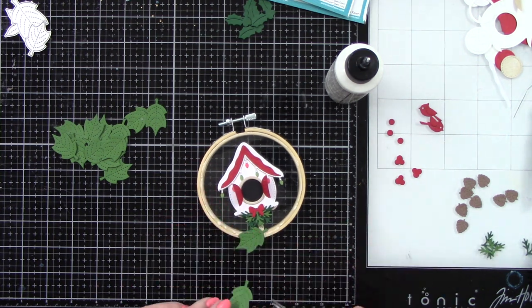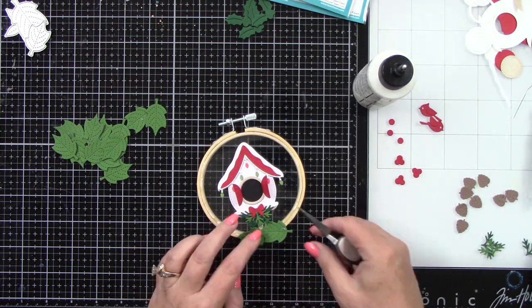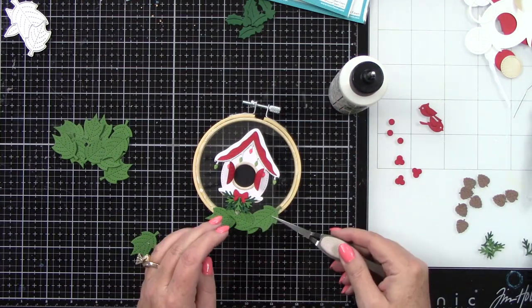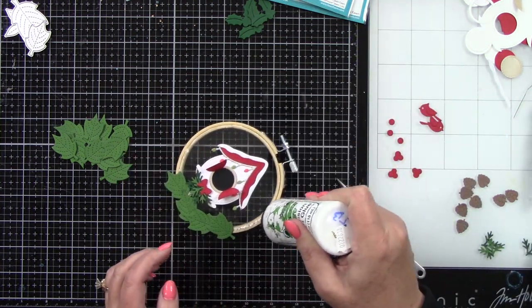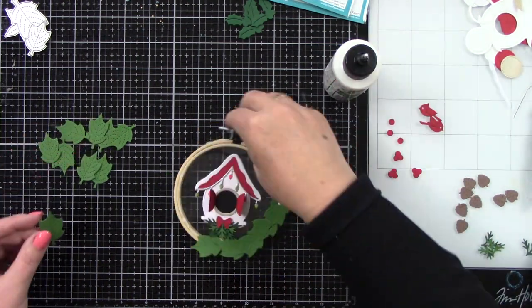Let's make our wreath. I wanted this birdhouse to feel like it's surrounded by a bunch of leaves, and since this is obviously a circle, a wreath made sense. I'm going to start adhering these down, just slightly laying them over one another, adding liquid glue as I go along. I'm changing the orientation and direction in which they are laying so it's a little more interesting. And as you can see, this is starting to come together really cute.